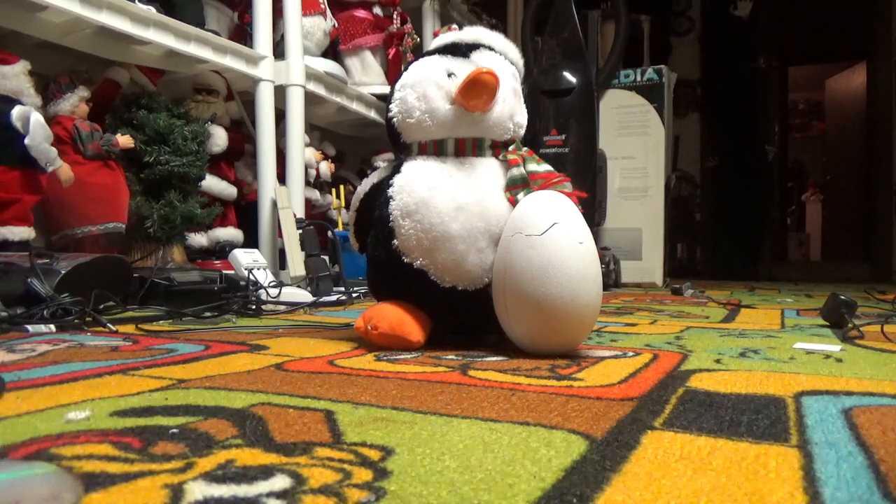It needed no repair. Everything fully worked. I actually like the sound that it plays — it seems it's cold outside, a parody, and Rudolph the Red-Nosed Reindeer. I don't care for the Rudolph the Red-Nosed Reindeer too much. I like the 'It's Cold Outside' that it plays.